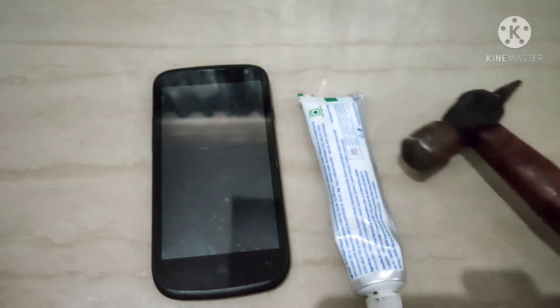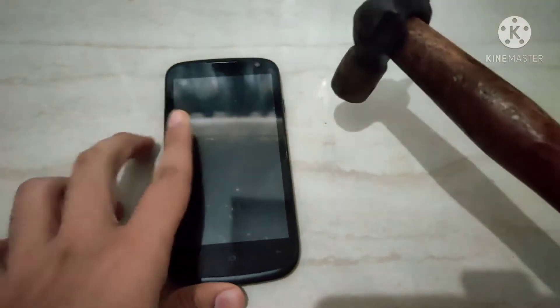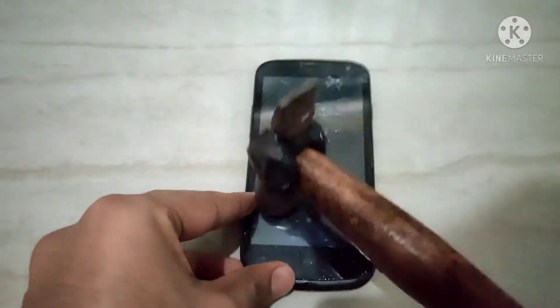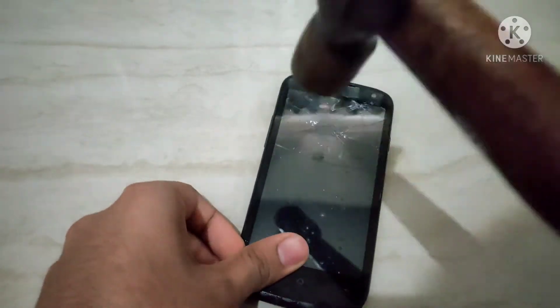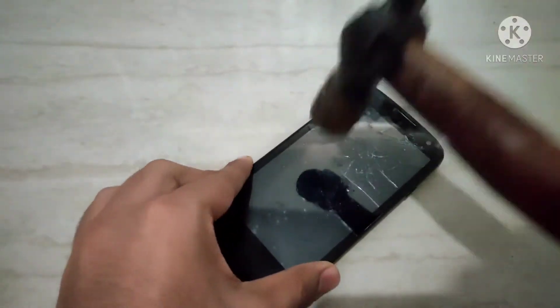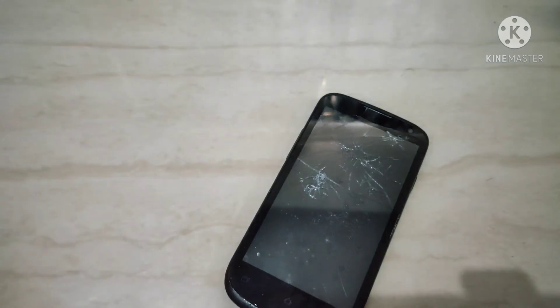First we're gonna break the screen. That's better — that looks good.